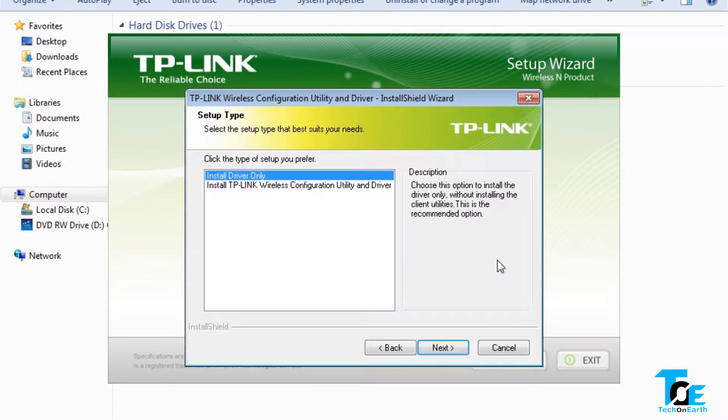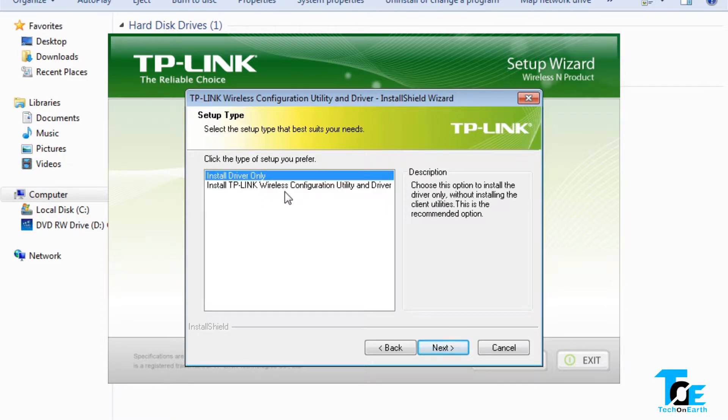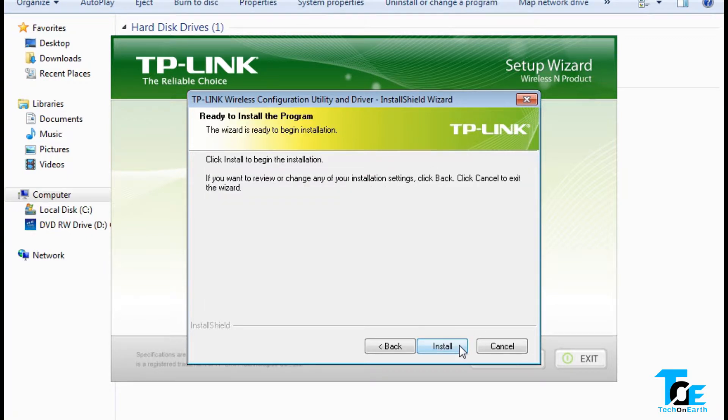Once it detects the card, we have two options: install driver only, or install the TP-Link wireless configuration utility and driver. I'll go for driver only — I don't want the utility. So select 'Install driver only,' click Next, then Install.